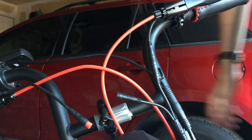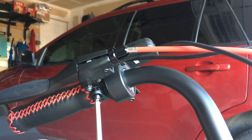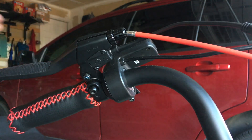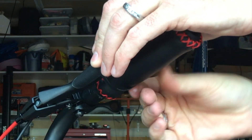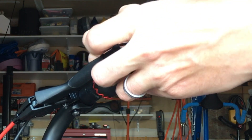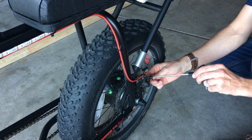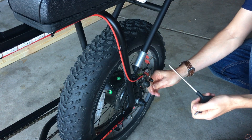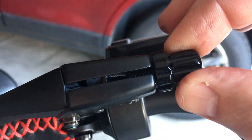First you have to unplug the electric wires that disable the power motor when you apply the brakes. Then you'll loosen up the brake handles themselves to make it a little bit easier to work on, and use some zip ties to hold the handles all the way against the grips. The next part is to release the tension on the brakes by releasing the pulley at the bottom of the wheel.